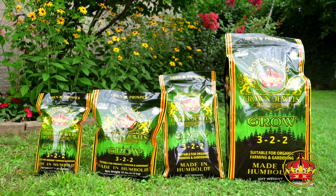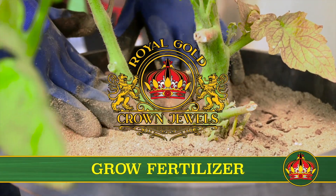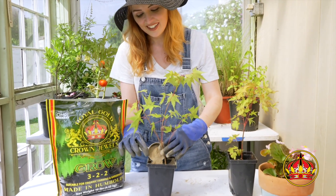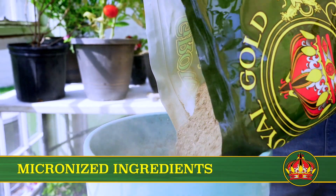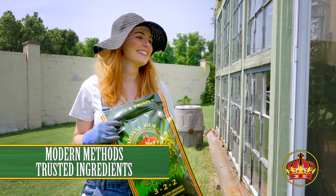Crown Jewels Grow by Royal Gold is an easy-to-use, all-purpose fertilizer designed to enhance the growing phase of fruiting and flowering plants. Combining traditional organic plant foods and minerals, and micronizing select ingredients to encourage nutrient release, Crown Jewels brings modern methods to tried and true ingredients.